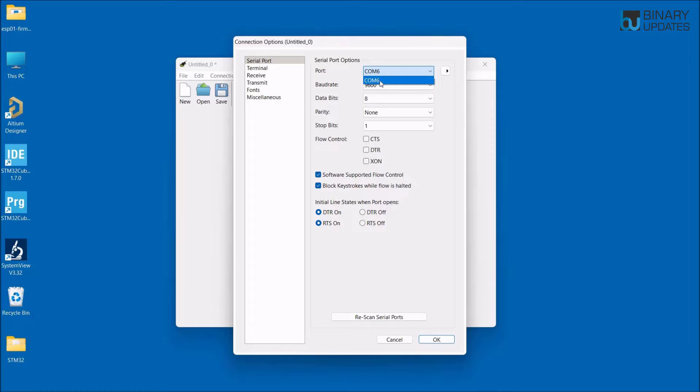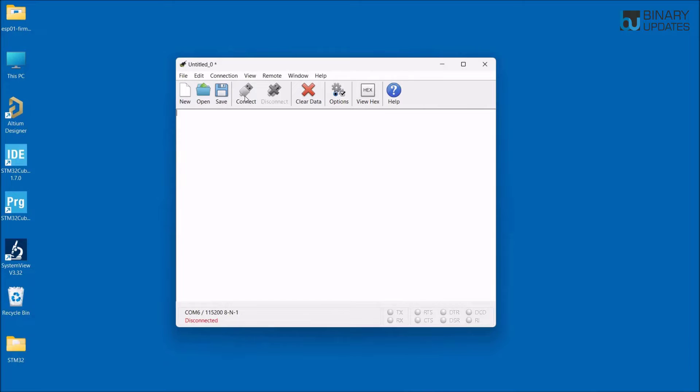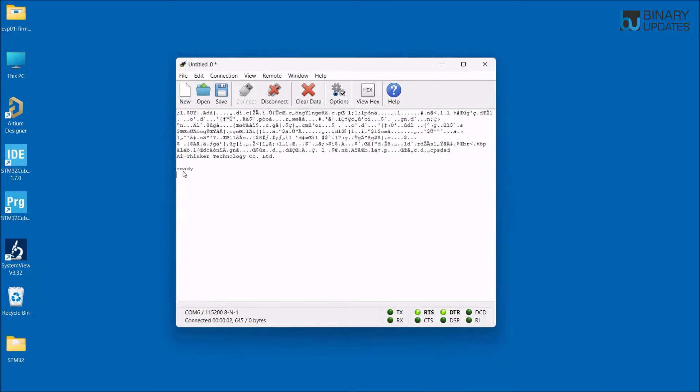Open CoolTerm, click on Options, and select the correct COM port — in our case COM6. The default baud rate for ESP8266 AT command firmware is 115200, so select that and click OK. Once you click Connect, a message appears saying 'ready' along with 'AI Thinker Technology', which means the AT command firmware is running successfully on the ESP01 module.